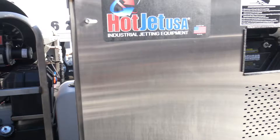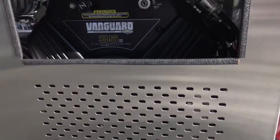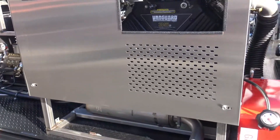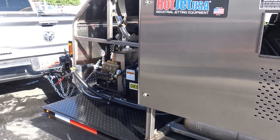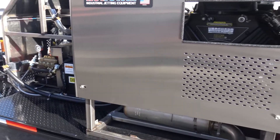This has got a 5LR, 35 horsepower. When you separate the two, you get a ton of extra power on both sides. So you can truly jet, Hydro-X, and vacuum.